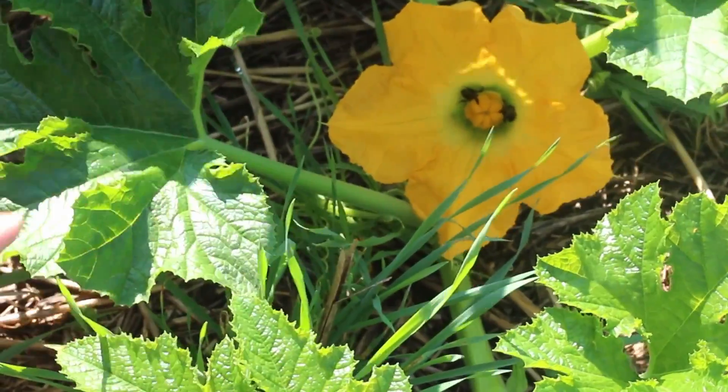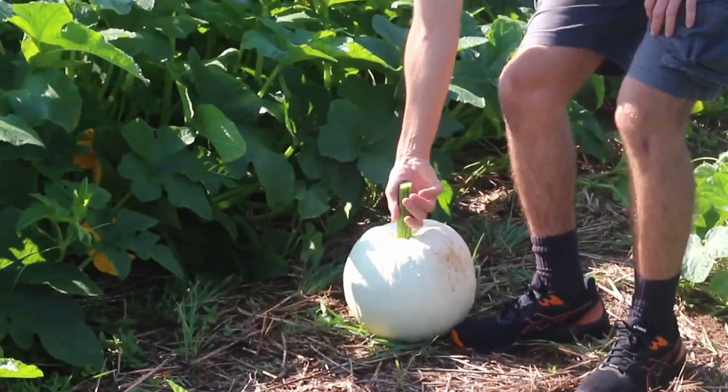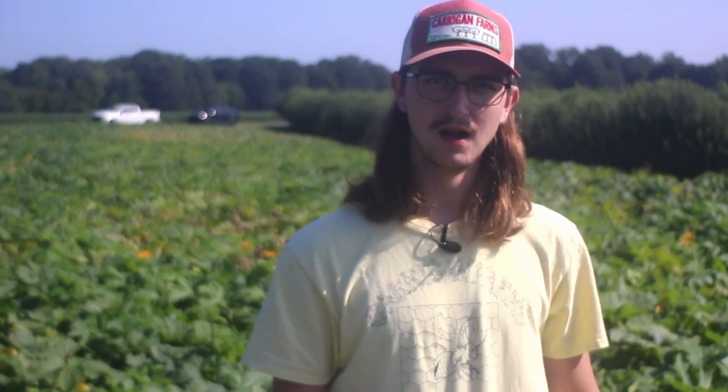Whatever they're doing in there, they're doing a pretty good job because we've got a lot of pumpkin fruits out here. If we don't have these bees, then we'll never get to have pumpkins. Just look at this pumpkin right here — this pumpkin was growing right there, and there's another one right there by your foot. We're going to give you a little run through of how these pumpkins work.